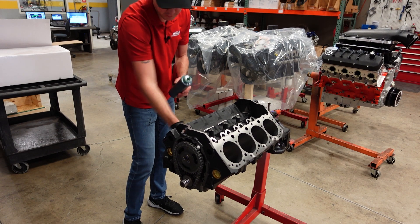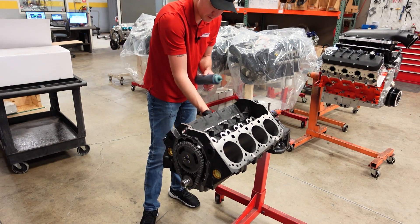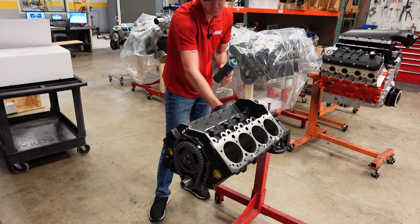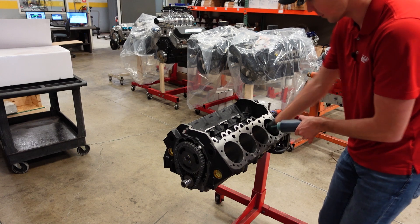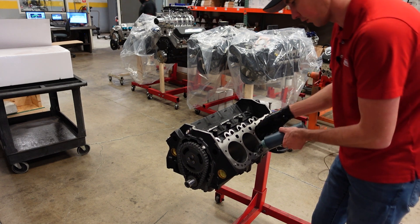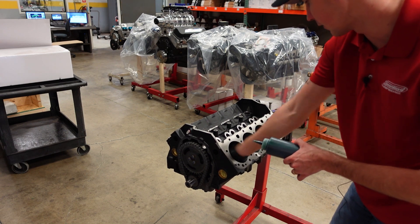A little secret for you guys — the oil we use in our engine build is the Driven Racing GP1 break-in oil. I think it's either a 10-40 or 15-40. I don't think the weight matters too much for break-in oil, but it is the Driven GP1 break-in. The block has already been fully deep cleaned, so I'm just giving all the cylinders a really generous, liberal coating of oil, and then we'll get to stabbing the rods and pistons.